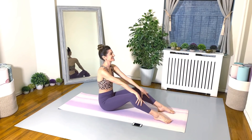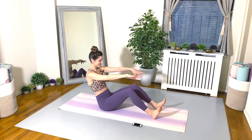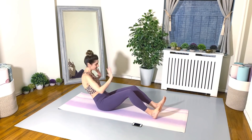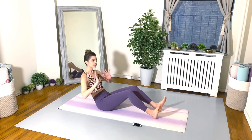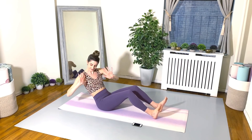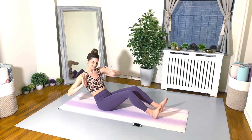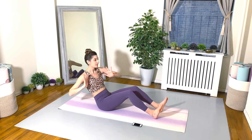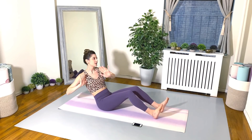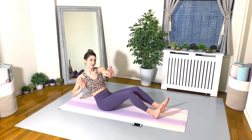Exhale on your twists, and we're driving those heels into the floor. So we're in that half rollback position. Again, belly scoop, tailbone is tucked. Really reaching your arm across on the diagonal, twisting from the waist. Try to keep the legs still.